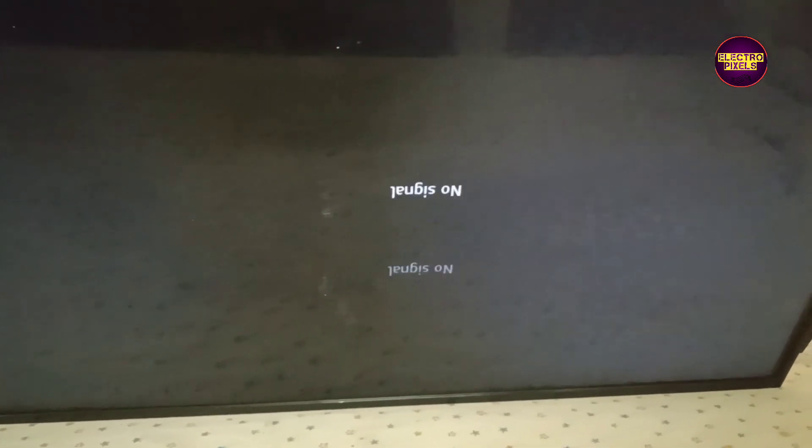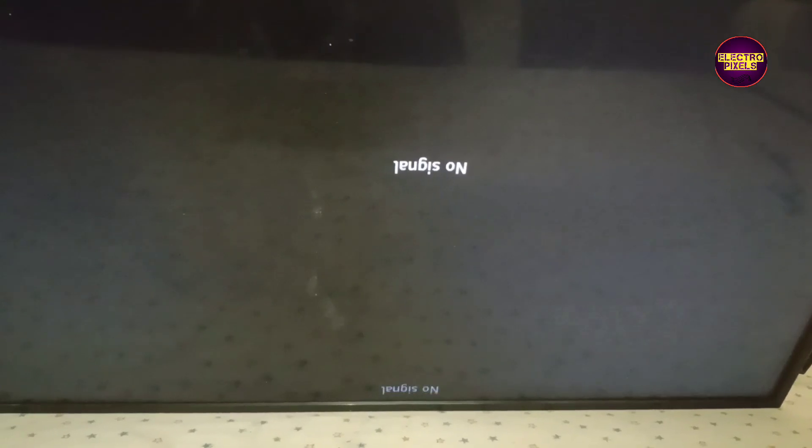It's an HD Ready TV. The fault in this TV is a double image. Here you can see the fault — the display shows a blurred double image on the TV screen.